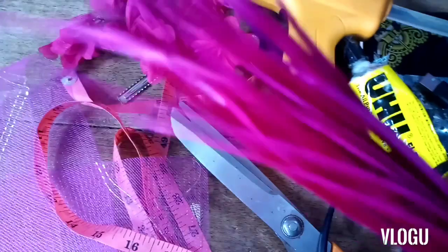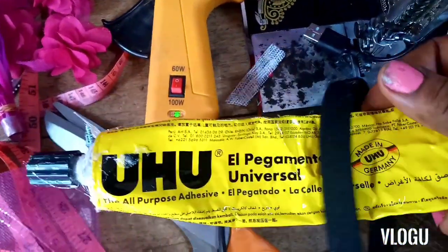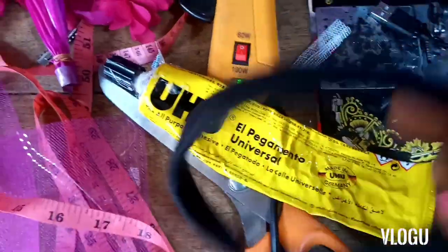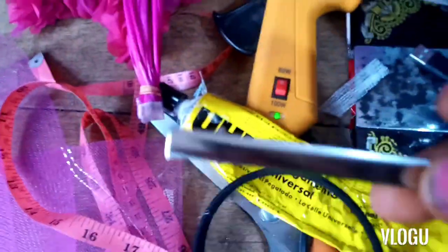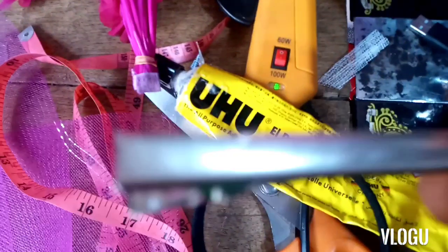I'll also be using these feathers for the embellishment. I have my UHU glue. I have my Alice band right here — I'll either use an Alice band or, just depending on preference, I'll use my pin to help the rose or the fascinator adhere to the head.